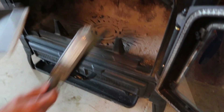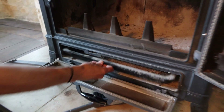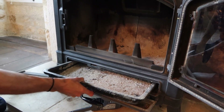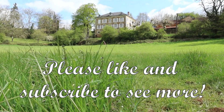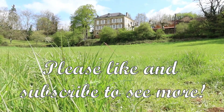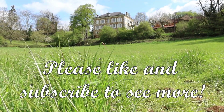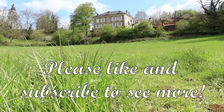Sweep them in there, and then of course you open your ash pan, give it a little jiggle, and there's your ash just ready to decant into the bin — as you can see.